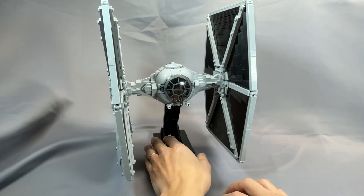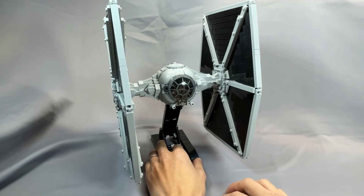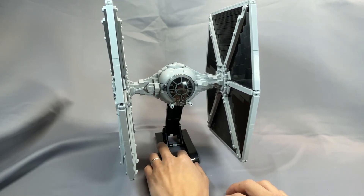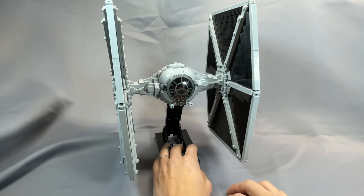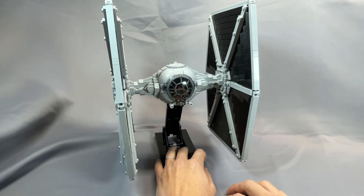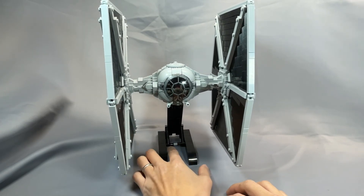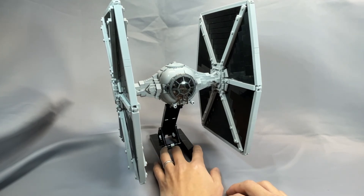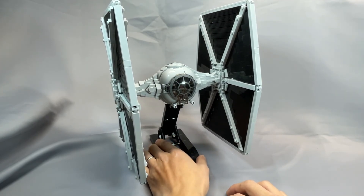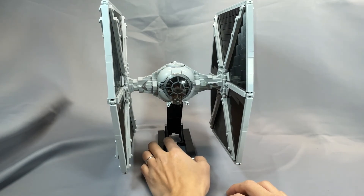Thanks as always for taking the time to watch my review of version 2 of Jarek's TIE Fighter. I'm curious to know how many of you have built both — which do you prefer? If you have something to share that I left out, or have a question about something I didn't cover, please let me know in the comments. Thanks again for liking the video, subscribing to the channel, or following me on Instagram. I hope to see you back next time in the new year, and I hope you all have a wonderful holiday season.